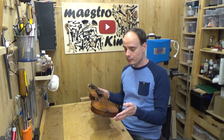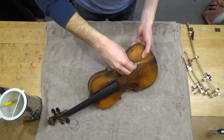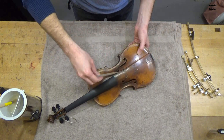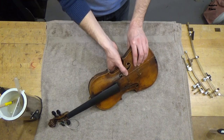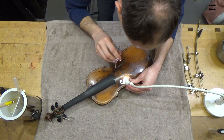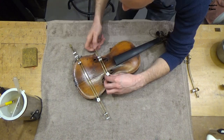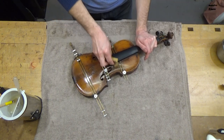The hot glue is already warm so I can glue it immediately. And as usual after gluing comes waiting.